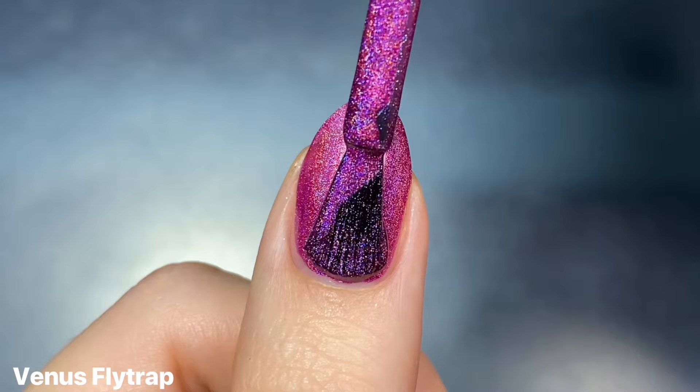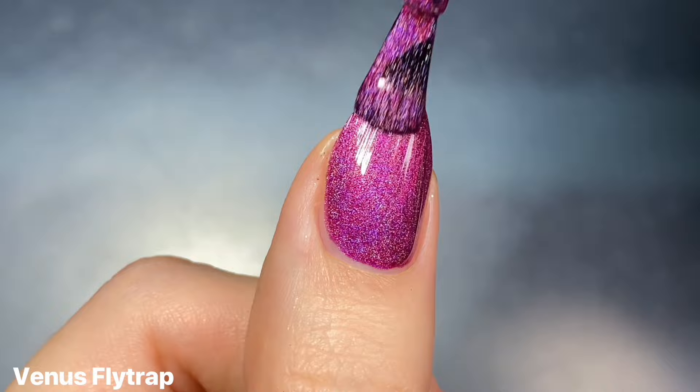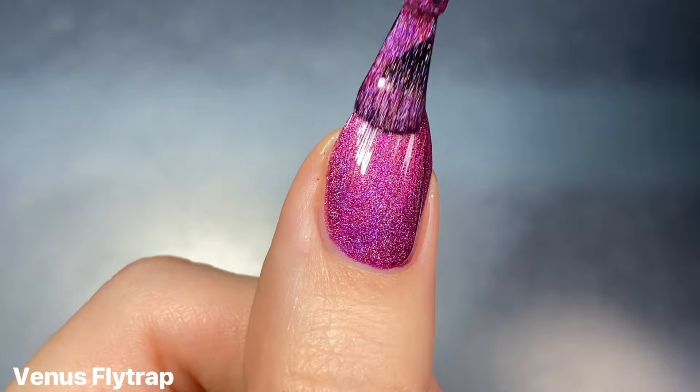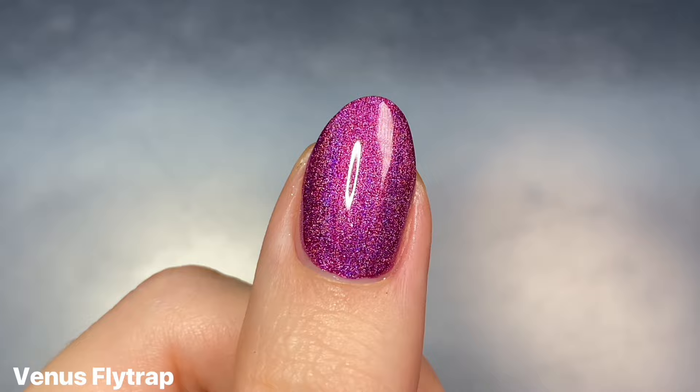This one had a fantastic formula that was just smooth as butter to apply. It gave really great coverage on the first coat but it was a little bit sheer, though because of how dark it was I only needed two for full opacity. As an additional note, I did swap out the brushes in these because since this is an older collection mine had the older brushes, and I don't like those.